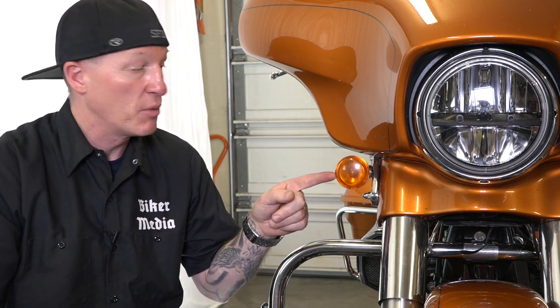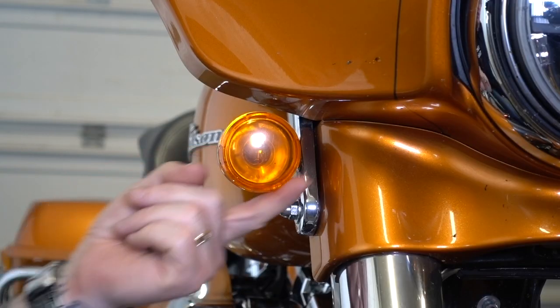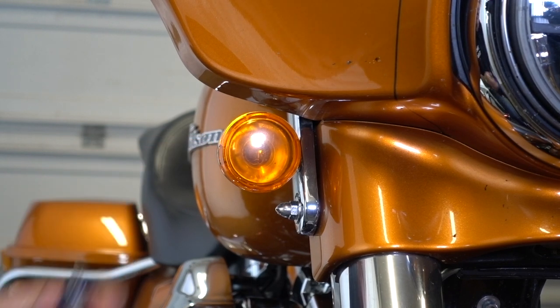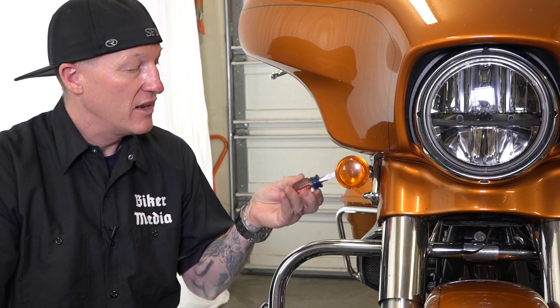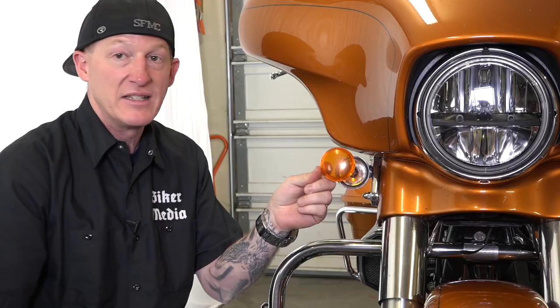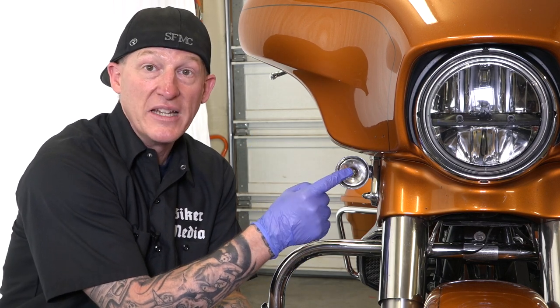These are stock Harley lights — they all are pretty much the same, front and back. You're looking for a little notch somewhere around the outer portion of this lens. Mine happens to be right here directly on the side. Simple stubby flat-head screwdriver — I'm just going to put it in there and twist. That pops off the lens. Now we've got our stock bulb.